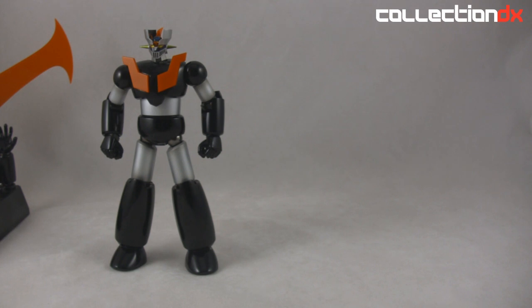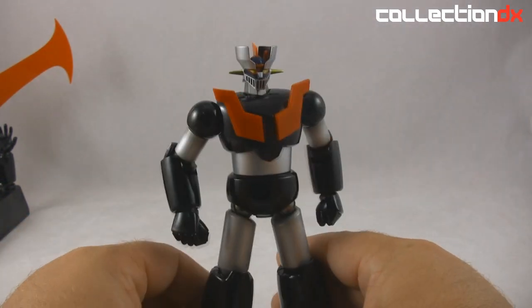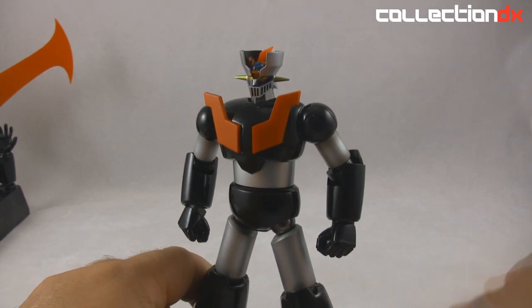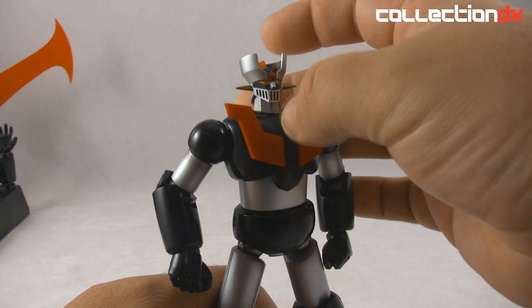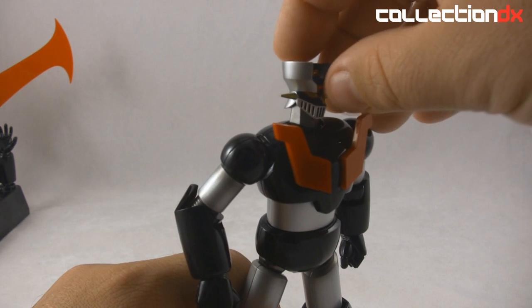So here we go — this is the 35th anniversary of Mazinga Z, and we got this all-new figure. So what's so great about it? A lot. If you don't have a Mazinga, this is the one I think you want to start out with, unless you have a lot of money — then you can go for the Jumbo Machinder, which is only like 20 grand.